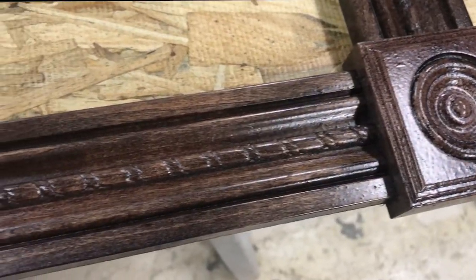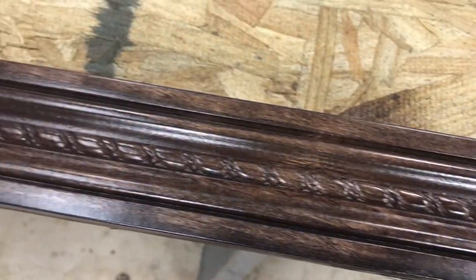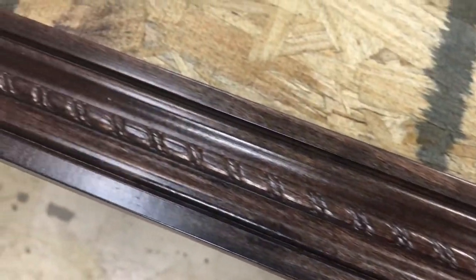The last thing I did as part of the staining process was give it a nice finish, and then the stain was done. It looked beautiful.